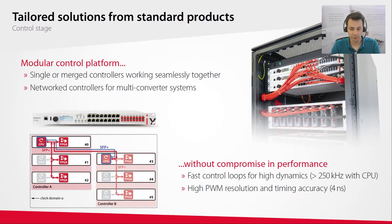In terms of performance, the B-Box can run very fast CPU control loops above 250 kHz closed-loop control. Combined with high PWM resolution, the B-Box can easily control fast-switching converters, including the newest wideband gap semiconductors. That's an overview of the tools we use to build our reconfigurable and programmable power converters.